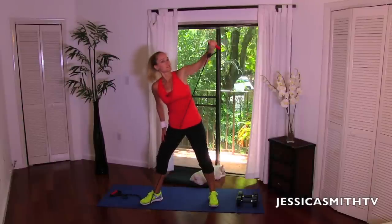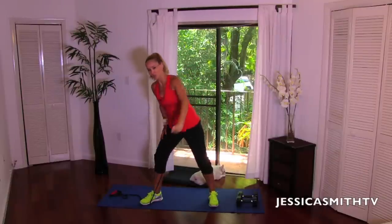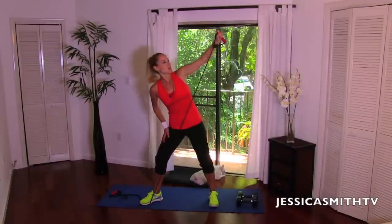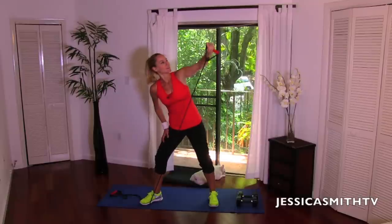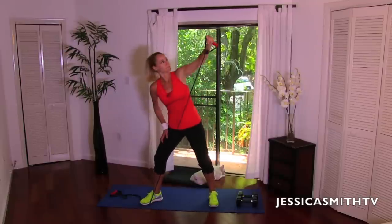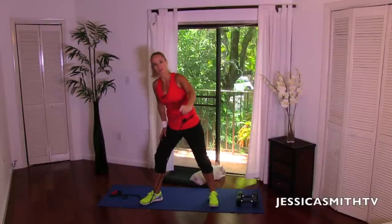Building a really nice, strong upper half to help you with all your everyday activities. Because we know you do so much every day — it's not just about looking good in a tank top or a bikini, it's about being strong, being capable. Let's do four more here, three more, last two then we're going to go to the back row — one more.